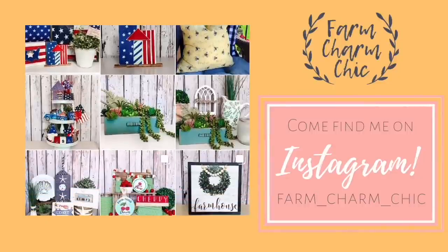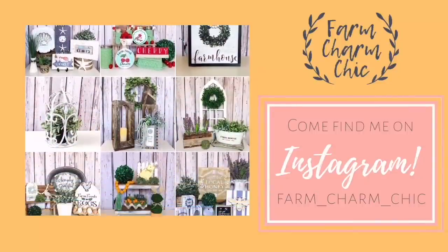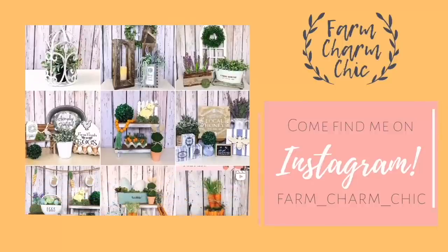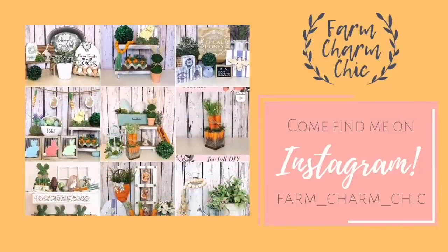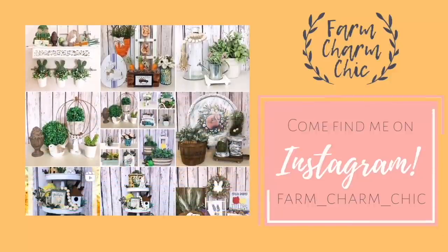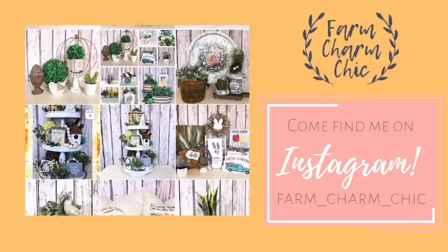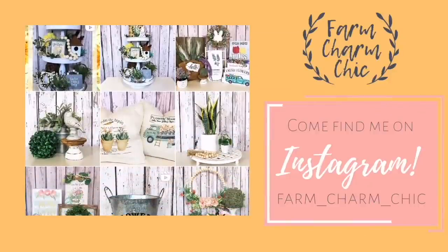If you guys are on Instagram, I would love if you would come find me — I am Farm Charm Chic over there. I'll leave a link down in my description box so you can easily find me. Come and see what I'm working on; I post there quite a bit. I like to show you things I'm working on or when I have videos ready. If you do come find me, remember to send me a DM and say hi because I do love meeting new friends.